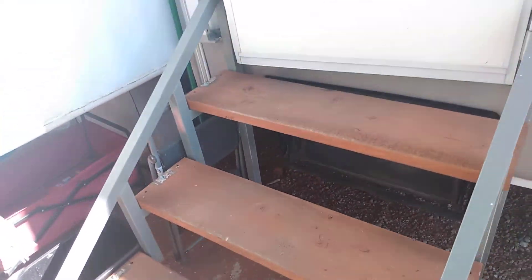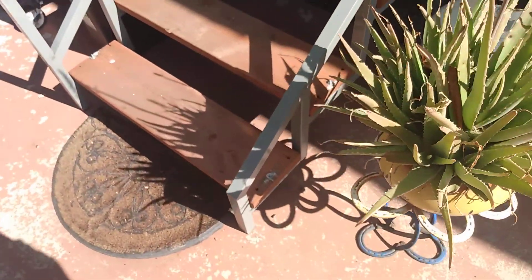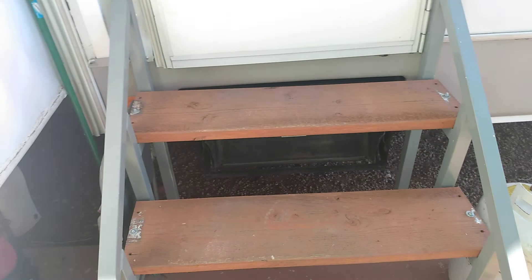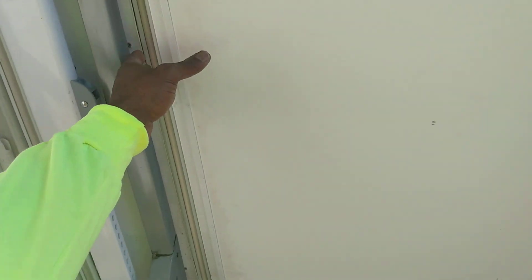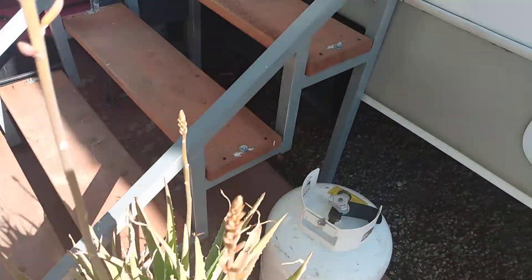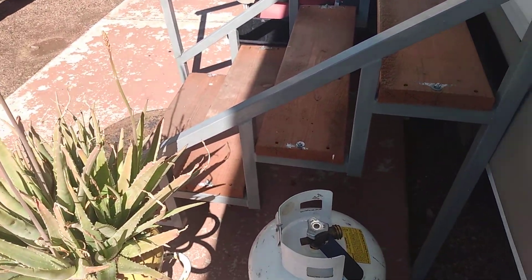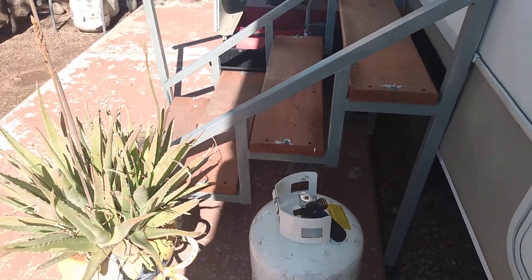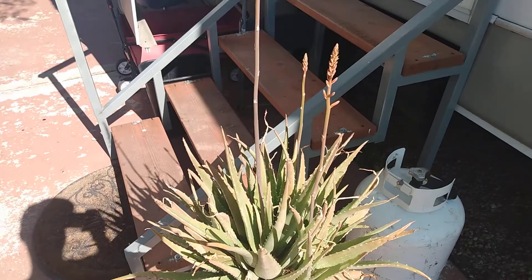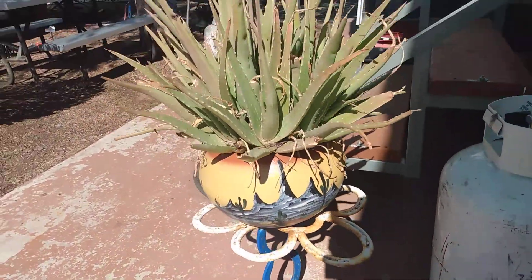This is my front door to my RV, and I built these steps. I wanted something custom — I'd seen a lot and wanted something good and usable. I built these and they're pretty neat. I sold a few to different people. They're not real heavy, easy to put together, and that was a prototype too.